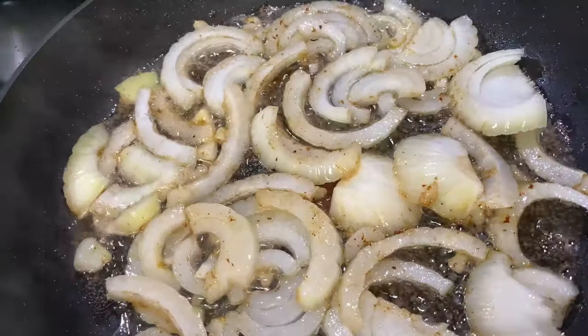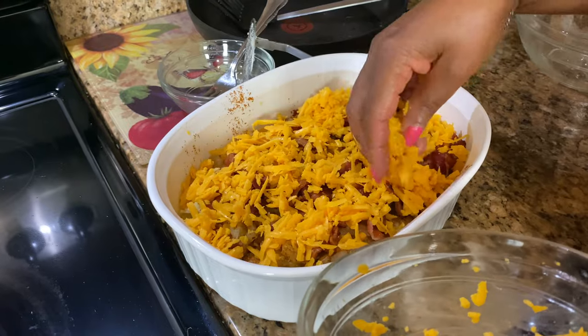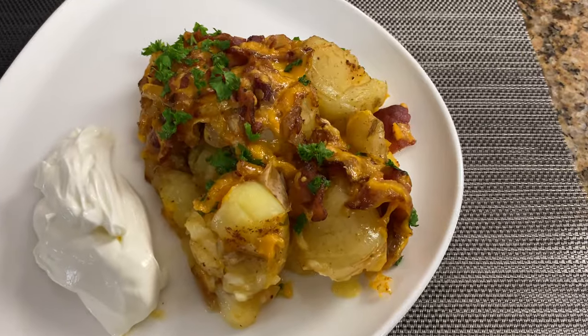Hi, I'm Roma and welcome to my kitchen. Today I will be making some cheesy roasted potatoes. If you want to see how I make this recipe, keep watching.